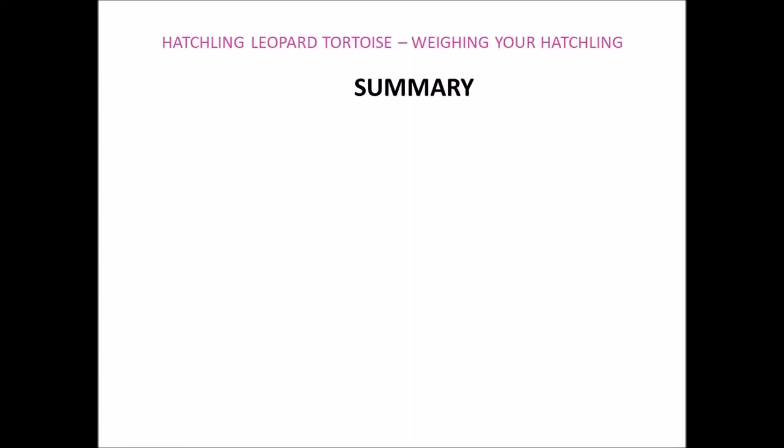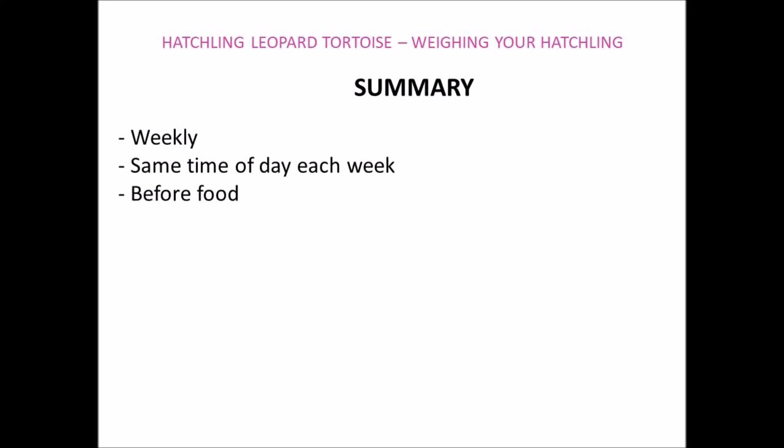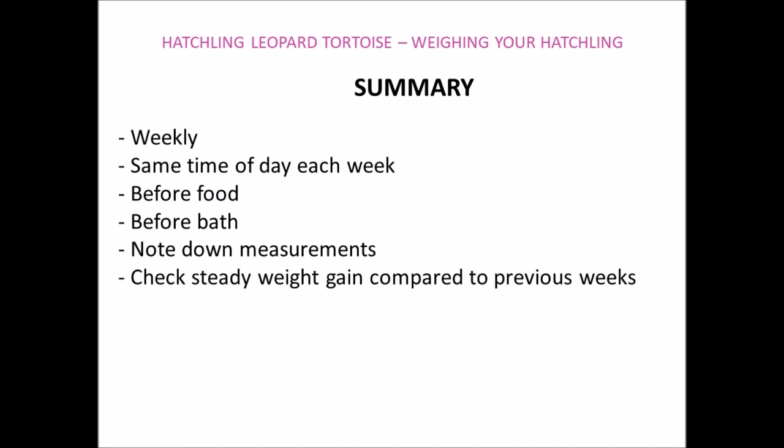In summary, the points we've covered in this video are: I'd recommend weighing your tortoise weekly, ideally at the same time of day each week, before they've eaten any food and before they've had a bath. Make a note of your tortoise's weight so you can check there's a steady weight gain compared to previous weeks. And finally, we're aiming for approximately 1 to 2 grams weight gain per week up until your leopard tortoise is about a year old.